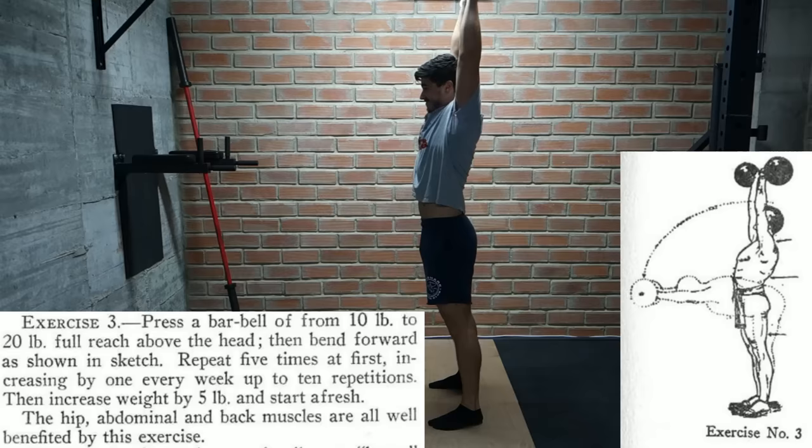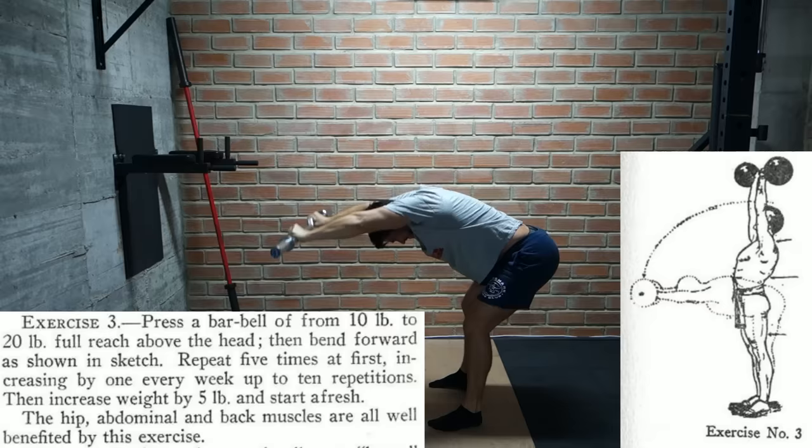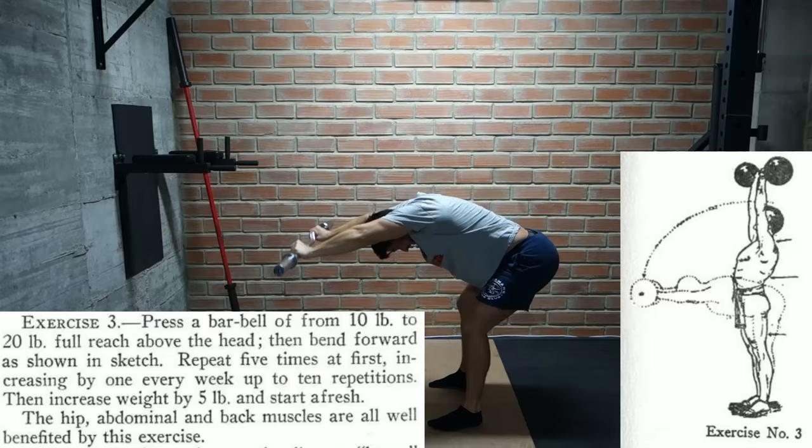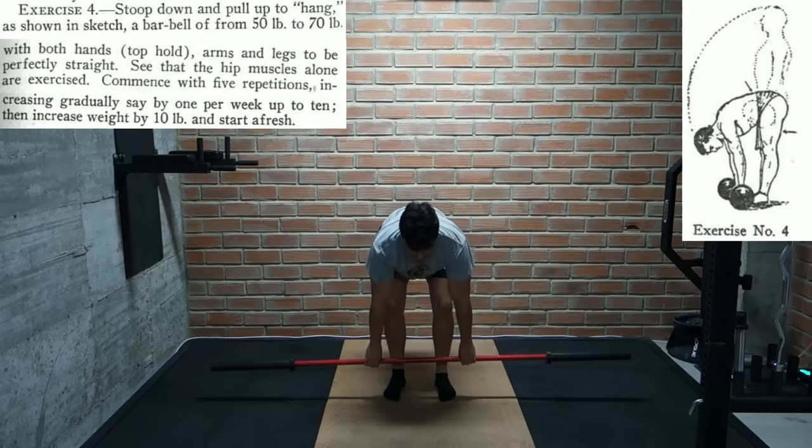This next one I've also never seen before. We hold a 10 to 20 pound bar overhead and bend at the hips with straight legs. I guess this would be somewhat similar to a good morning, but it must be quite difficult to hold the weight out like that as you go down. We're also doing 5 to 10 reps and adding 5 pound increments. Then this one looks very much like a stiff leg deadlift — starting with 50 to 70 pounds and 5 reps, gradually adding 1 rep per week until we reach 10 reps, then adding 10 pounds and starting over.